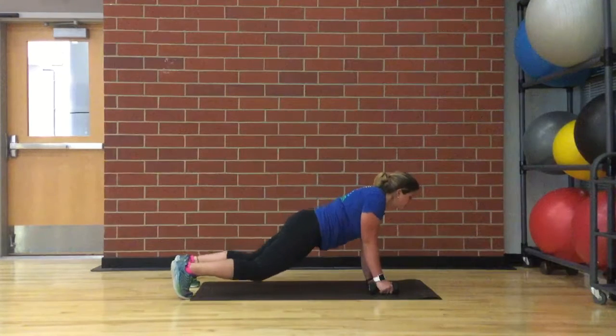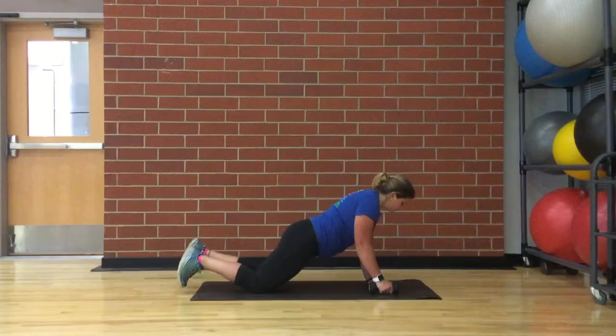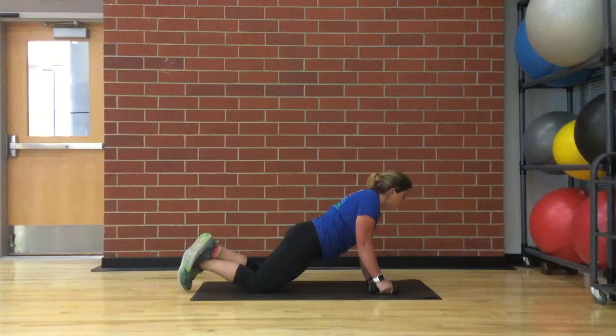For lower intensity, start off by lying on the ground face down, and then come up to a plank position. Lower your knees down to keep your back straight.